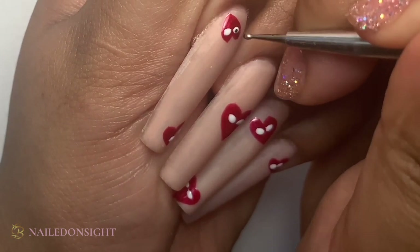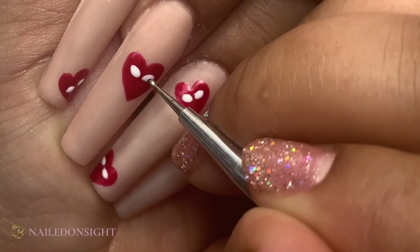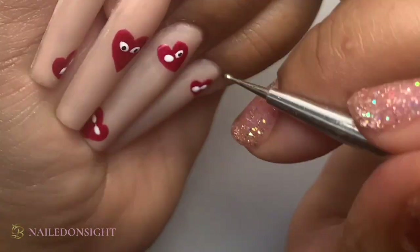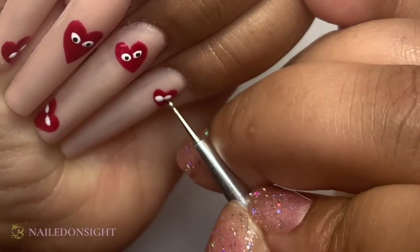Then going in with a very fine dotting tool, I go in with black gloss and let the hearts come to life. I just add the dots where necessary in every single eyeball, and then the design is complete.